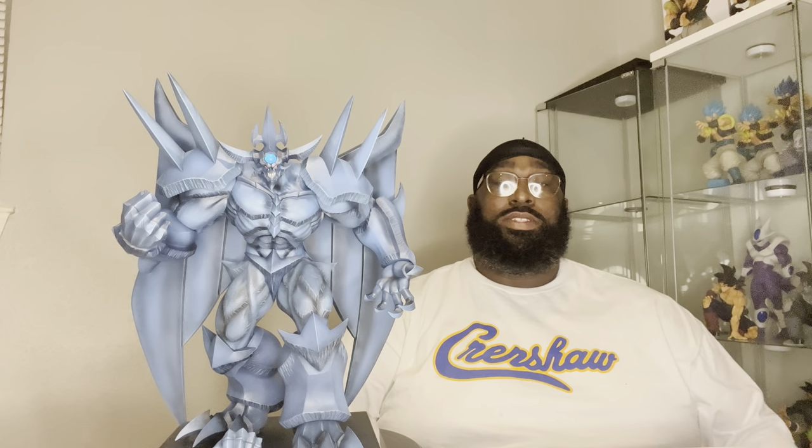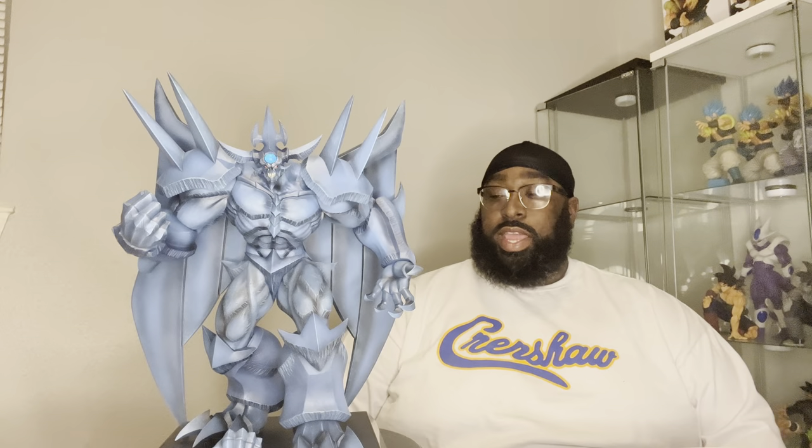When I saw that they were releasing this, I kind of stepped back from it because it was a bit pricey and I didn't know how it was going to really turn out at first. But seeing it on display at different stores around Houston, I knew it was one that I had to have, so I went ahead and ordered it and he made it in today.